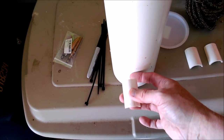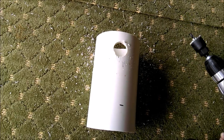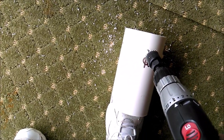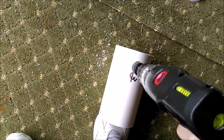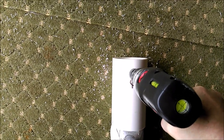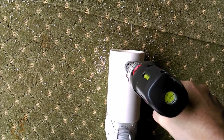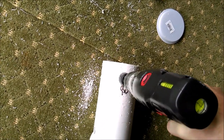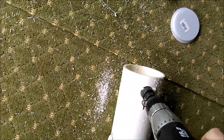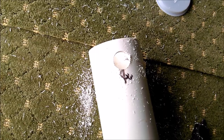We've started drilling the feeder holes using a hole saw on a drill, which makes pretty quick work of it. You could also do this with a paddle bit. This is a 1-inch hole saw — finish up the hole, hopefully won't drill through my foot. And there you go — a perfect hole. I'll finish up the rest of the holes and then show you what we do next.